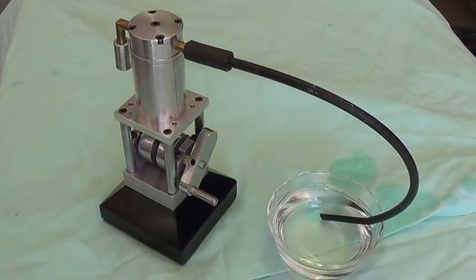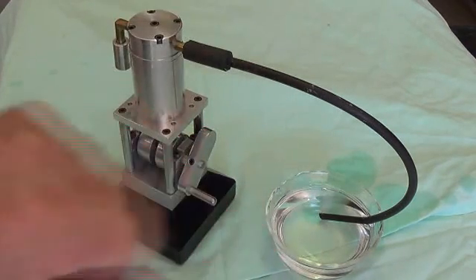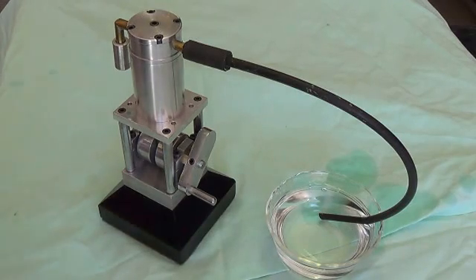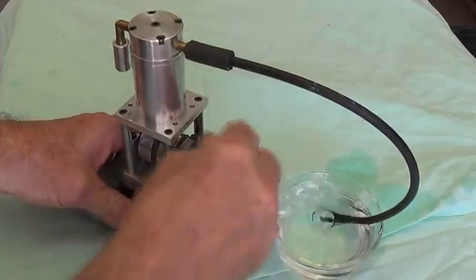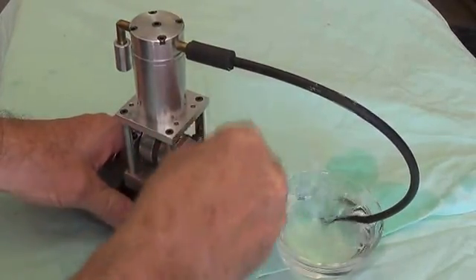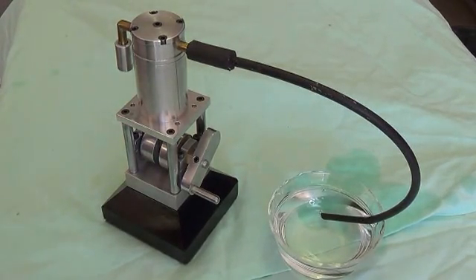Here we are with the air compressor. So that you can see that it's actually putting out air, I have run a little hose from it down into a small glass of water. Now I'm going to turn the crank and watch it as it blows compressed air through the water. Pretty impressive, eh? That was a simple demonstration. Now it's time for a steam engine.